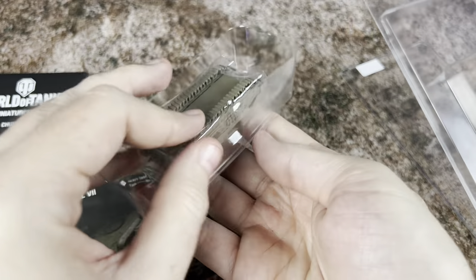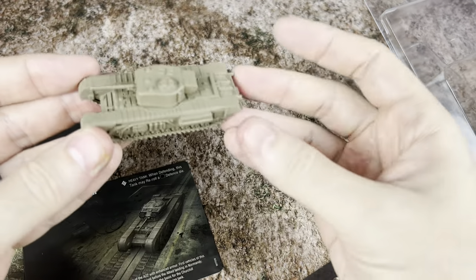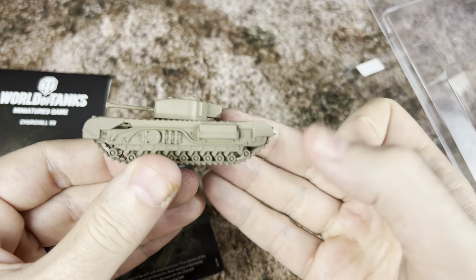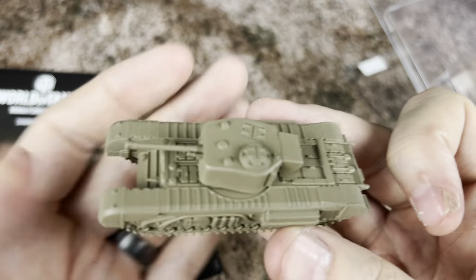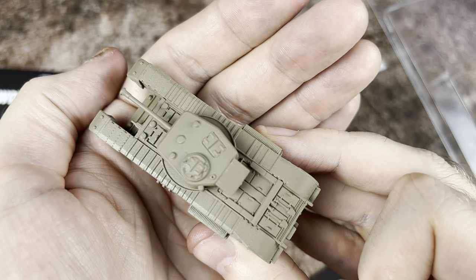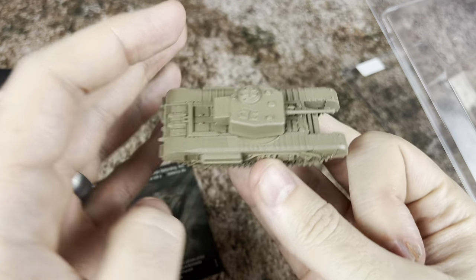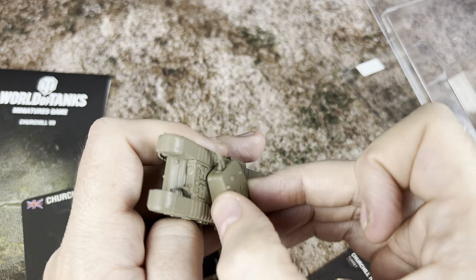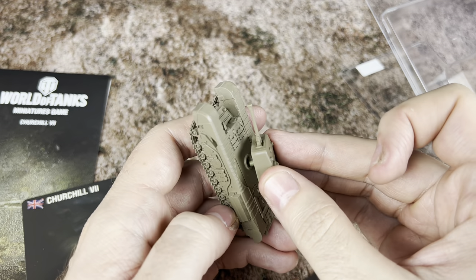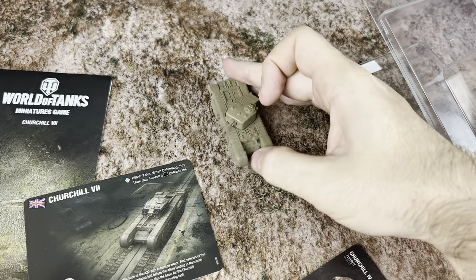Let's go ahead and take a look at the tank first. This is pretty nicely detailed. We've got our tread here sculpted. Let me get in a little closer — we've got lots of paneling and detail on the turret itself. And we can see around the back, we've got all of that detail as well. Now, this is a movable turret, so you're actually going to be able to move it around and kind of set up your poses in greater detail.